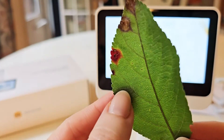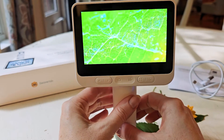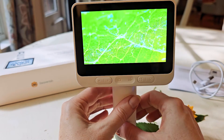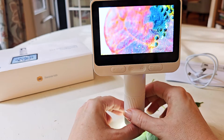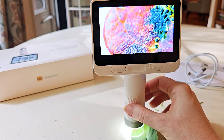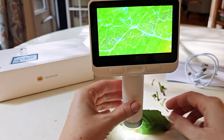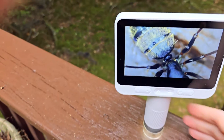I grabbed a leaf here — you can see there's a bit of damage to one side of it. I wanted to see it up close, so you can see the healthy green part and it definitely captures it clearly. And then — you might want to rewind this — there was a little tiny microscopic bug that went zooming across. It was really kind of amazing.